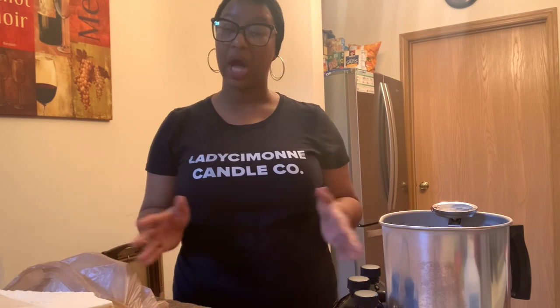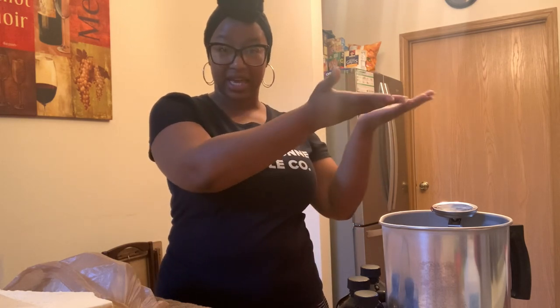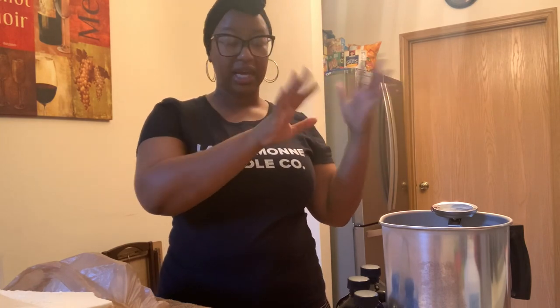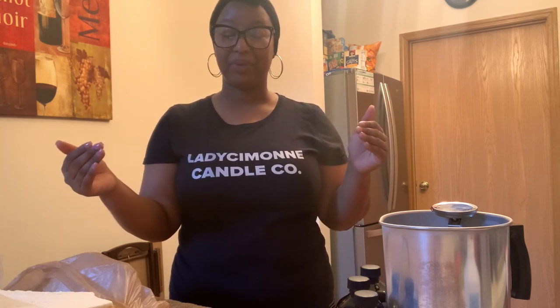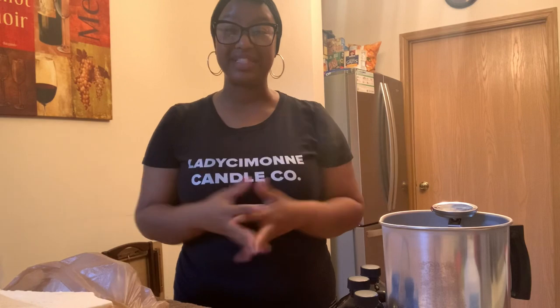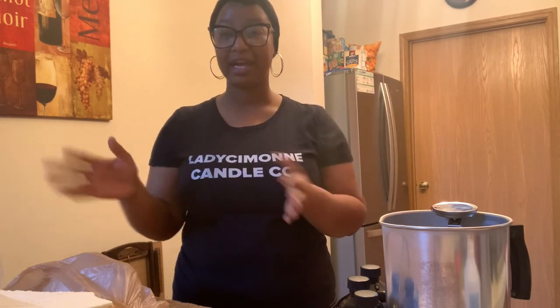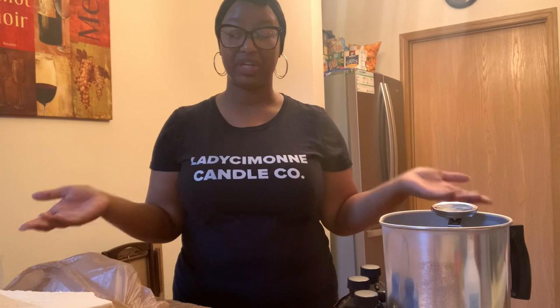What's up everyone? Welcome back to my channel. If you're new here, I'm Paris and I make videos all about candle making and the starting and managing of my small candle business, Lady Simone Candle Co. I want to say I apologize for this glare situation going on. I don't know what that's about this morning, so I kind of have my camera angled more than I usually do for this demo. So we're just going to work it out. Let's just get started.